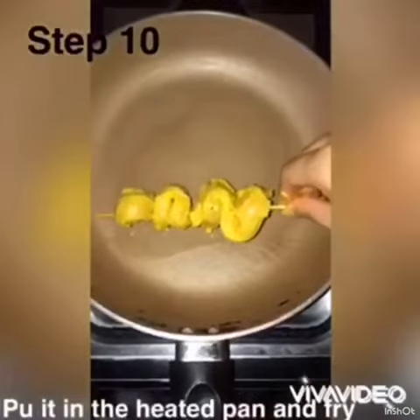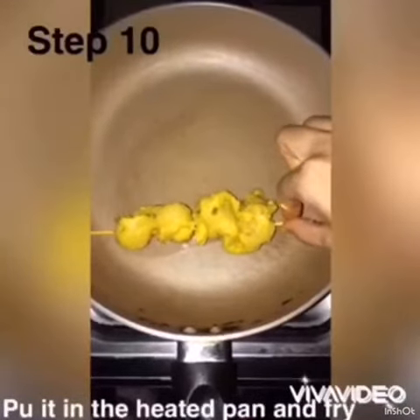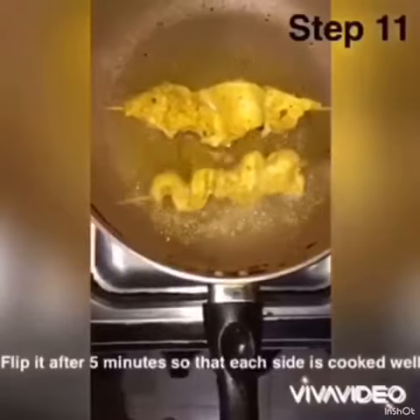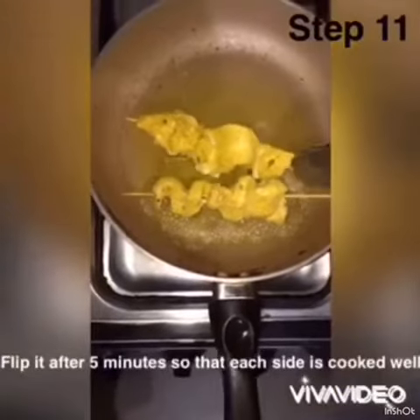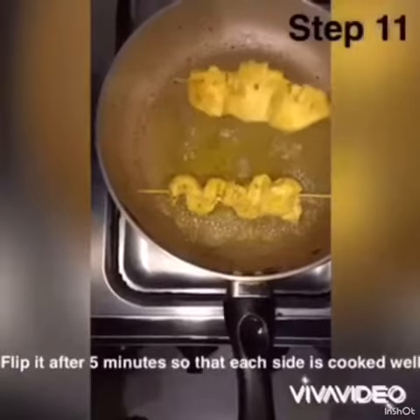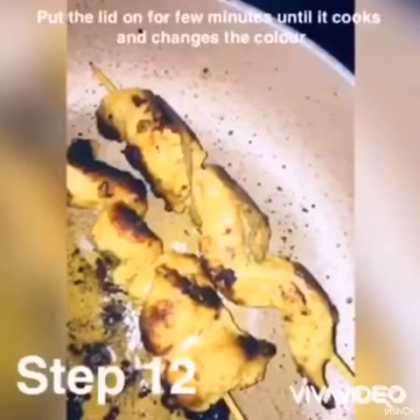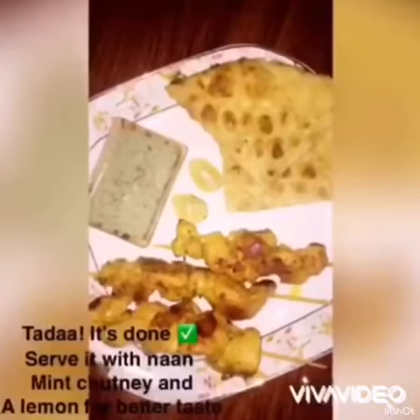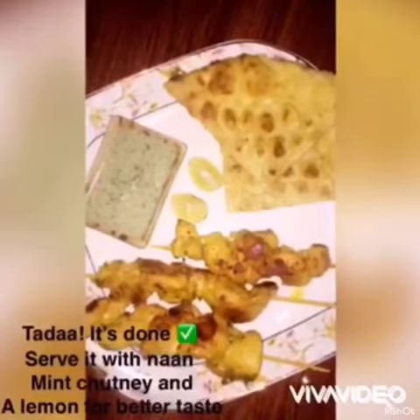Let them fry on high and low flame. And here they are ready — you can have them with roti or anything you like. Thank you.